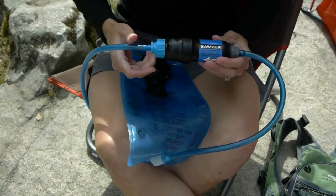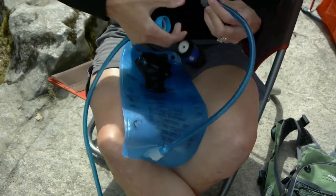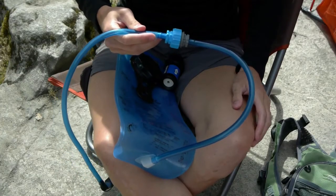If you want to remove the filter from your drink tube, you always have the option to take out the filter and reconnect the tubing back together using the inline adapters. Now you can use your hydration pack easily with or without the filter.